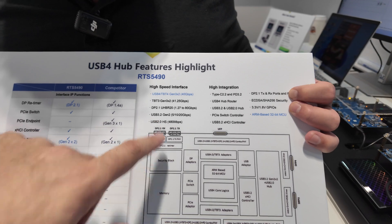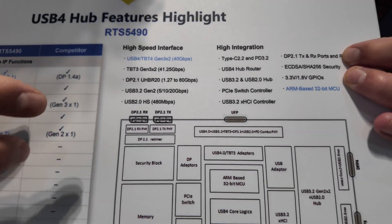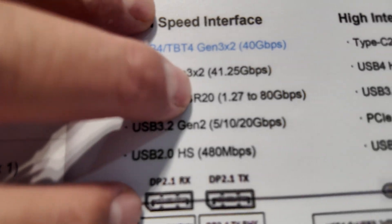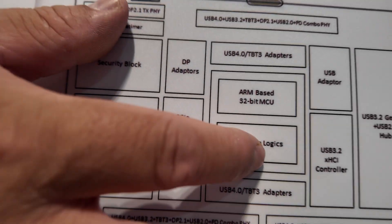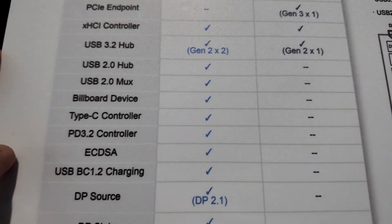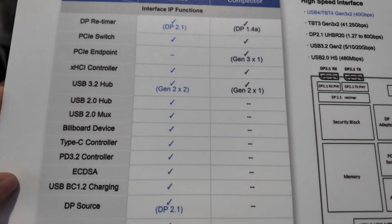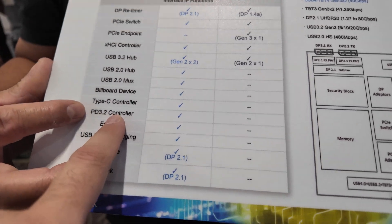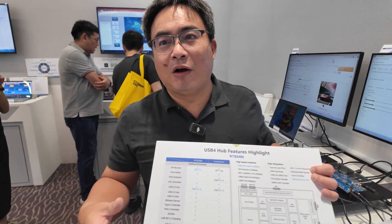80 gigabits per second — that's for DP 2.1. Not only high speed, but we also integrate five PD controllers inside. So that means we can deliver 240 watts for charging on each port. PD 3.2? Yes. That's very fast — the fastest power. Huge power.